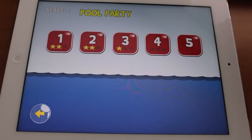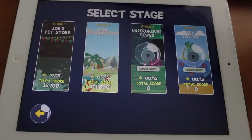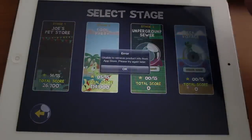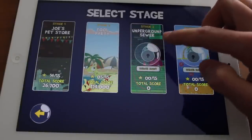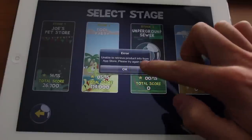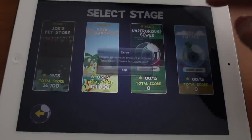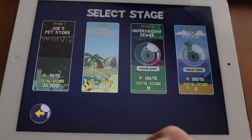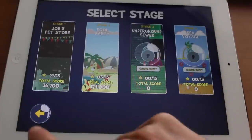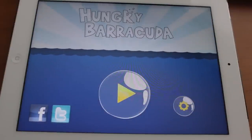The turtle died — that's unfortunate. So there are four different stages you can unlock and purchase. Right now I'm on airplane mode so I can't purchase anything, but normally you'd tap on this and purchase each one for 99 cents, or simply play through the levels to unlock them. And there you go — this is Hungry Barracuda for the iPad. Pretty cool, fantastically animated game — go ahead and check it out on the App Store.